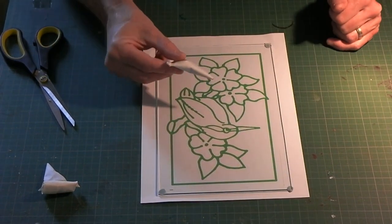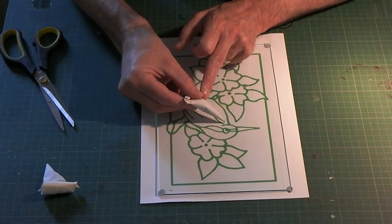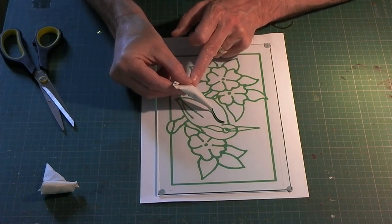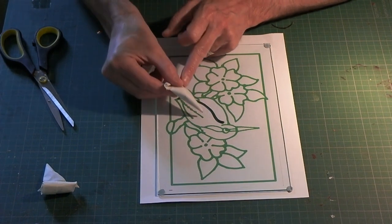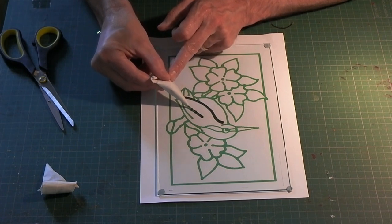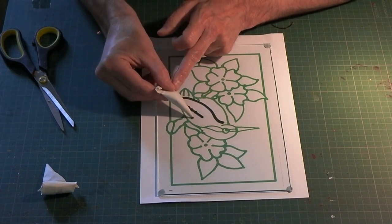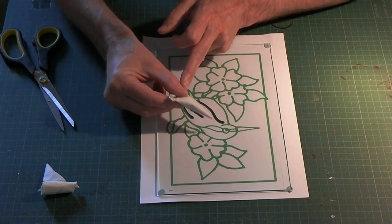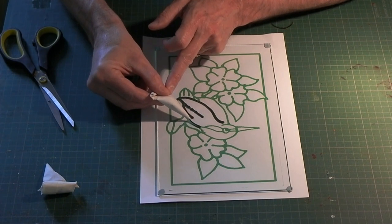So bring my piece back. Starting in the middle so I'm not going to be working over anything I've already piped. And it's touch, lift, and let the line fall onto the piece. Now I will probably speed this up. These bumps are on purpose by the way. I'll speed it up because I don't think you want to really sit there and watch every single line being piped.